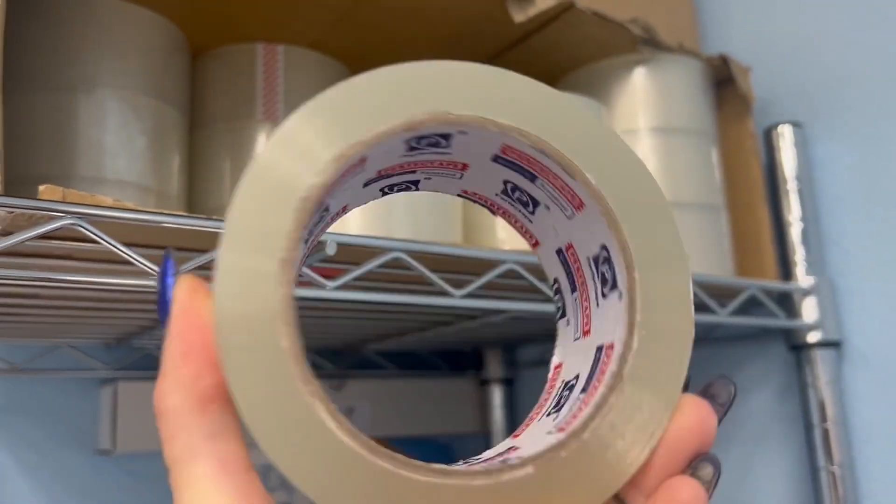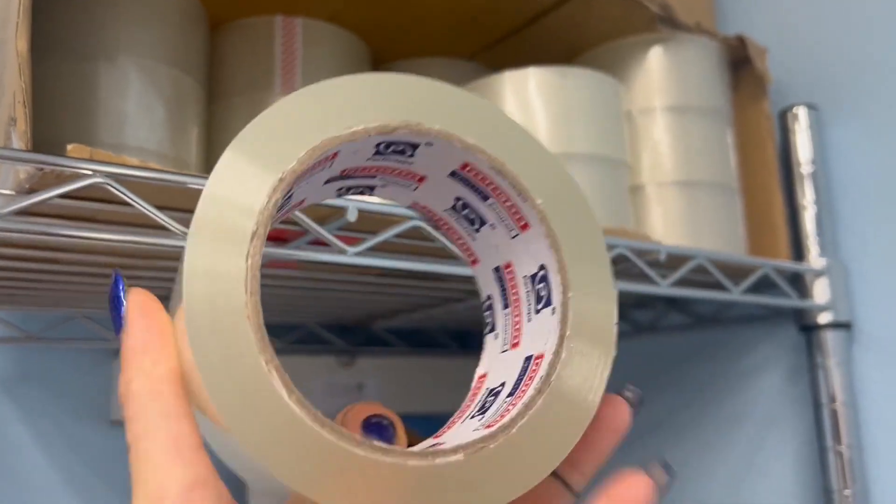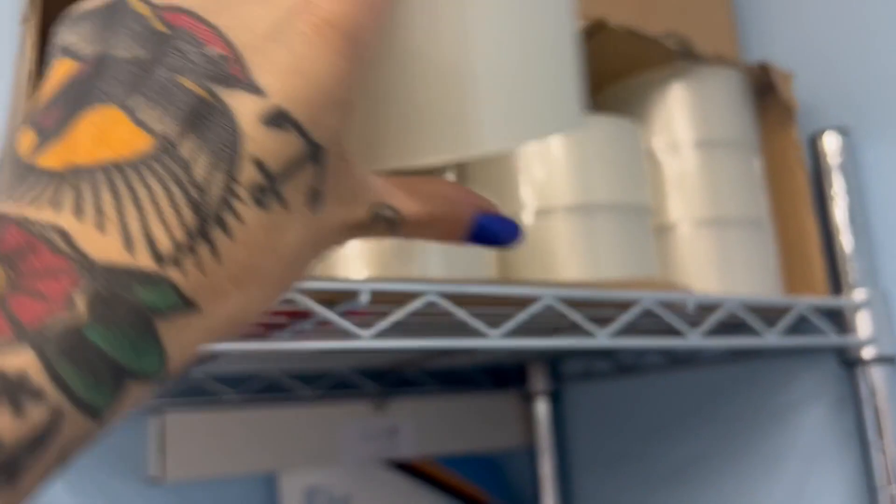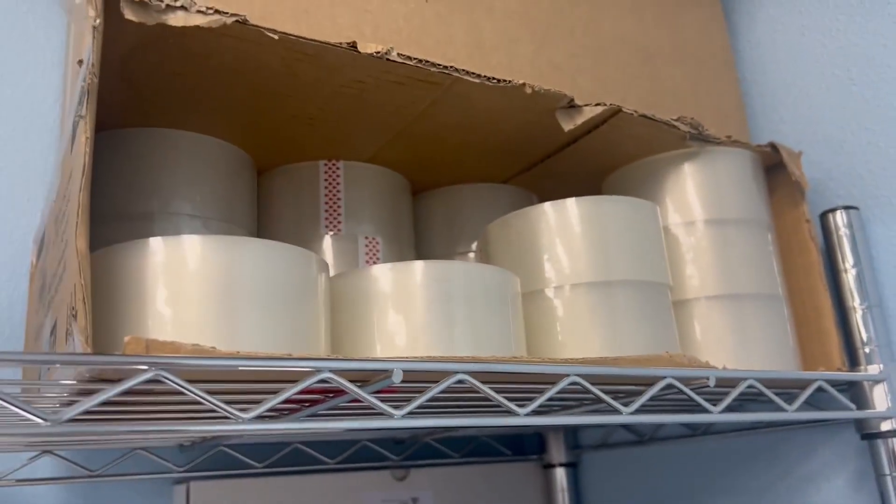This is the best packing tape there is. The only complaint I have is that there's not that much on each roll. But I do get the 36 pack so it does still last me quite a bit of time.